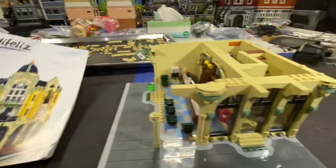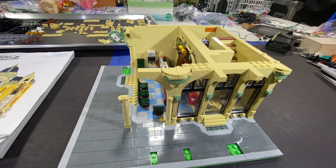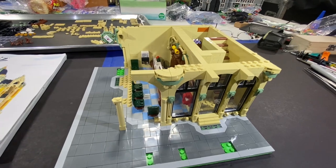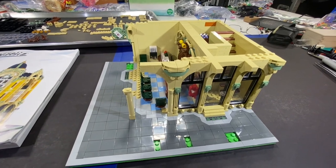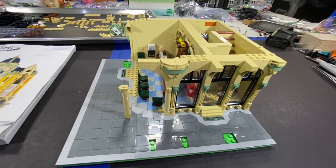Not only do we have the modular buildings — I think it was the Botanical Garden I put together before, and now I'm doing this modular building. The cool part is they come with lighting. The lighting is included.